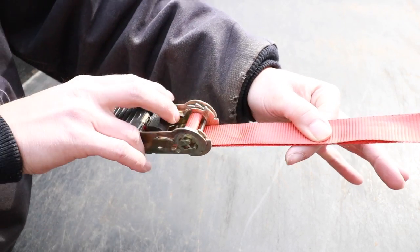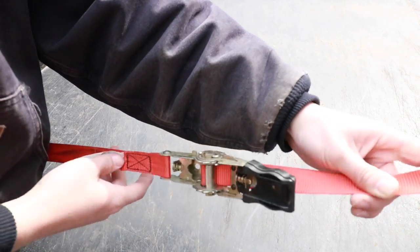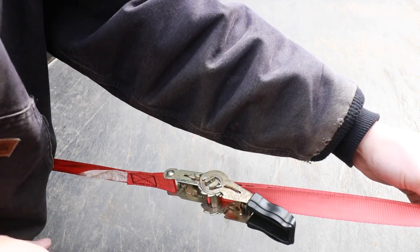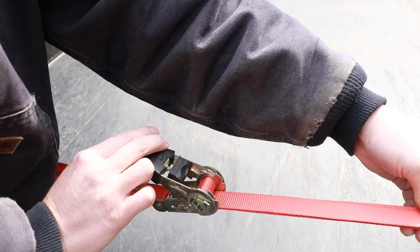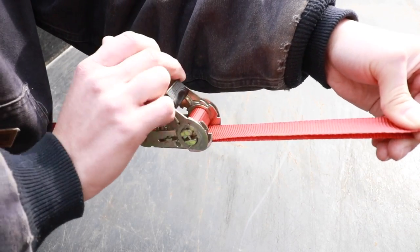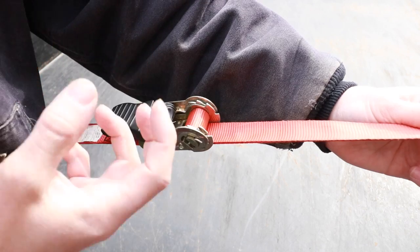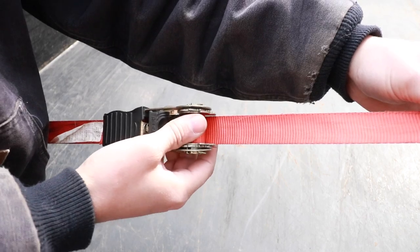So the proper way to do this — as opposed to taking up your slack extremely taut — let that ratchet sink down four or five inches, and then start ratcheting. That's one rotation, that's two rotations, now go for the final clicks. Now we're at about two and a half wraps. There's a ton of friction between the webbing and the spool, and now this will not loosen up.